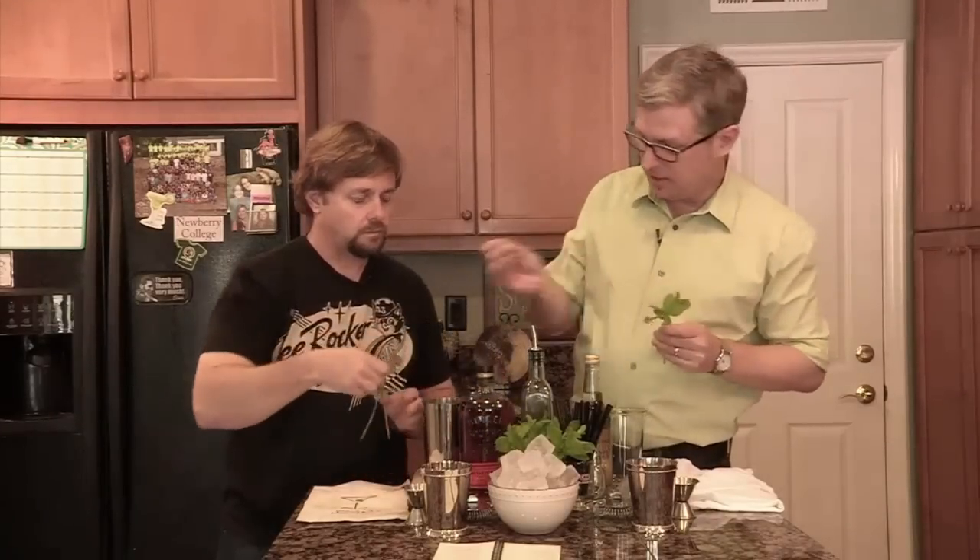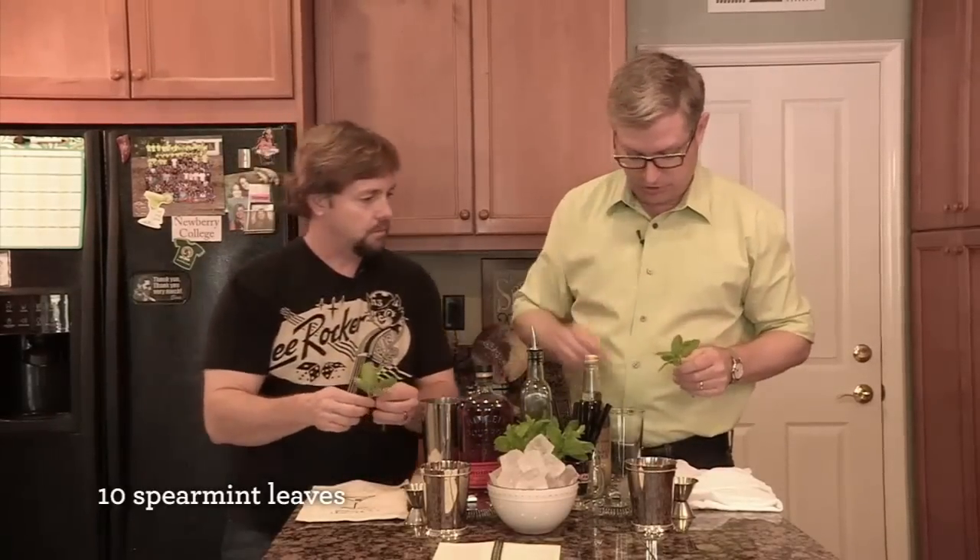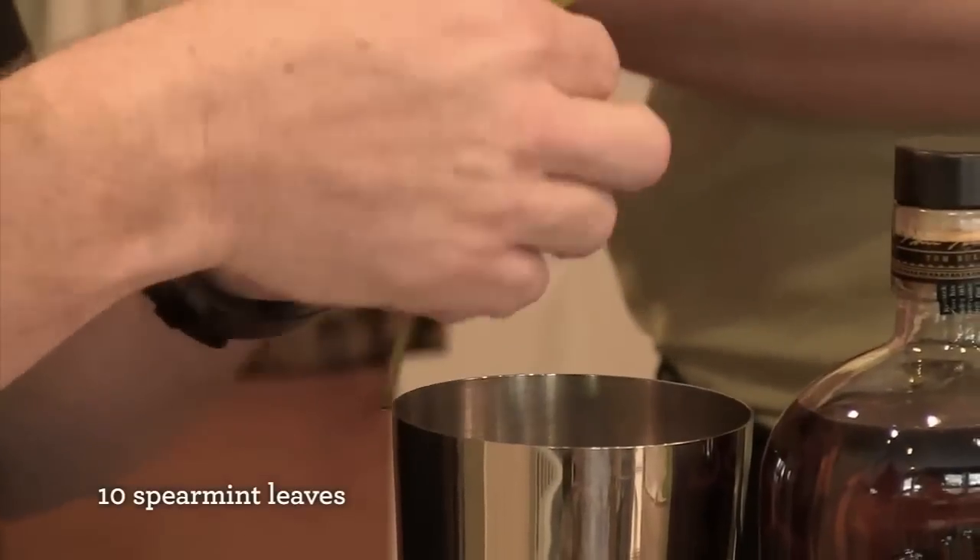So we're going to start with fresh mint. Just grab one of these sprigs and we're going to put in about 10 leaves into your shaker there. Okay, that looks about right.